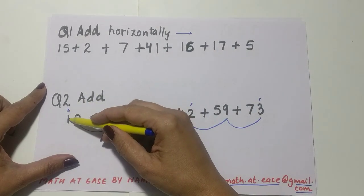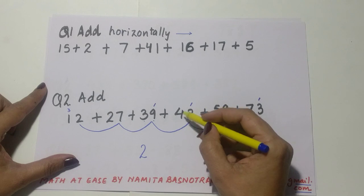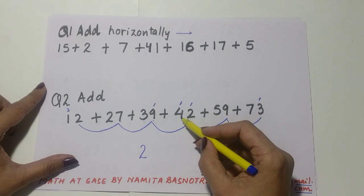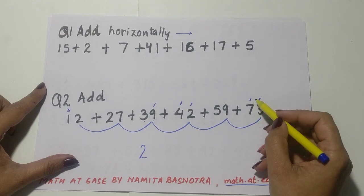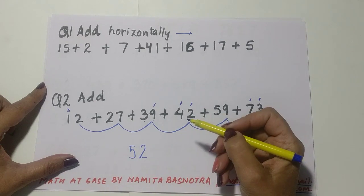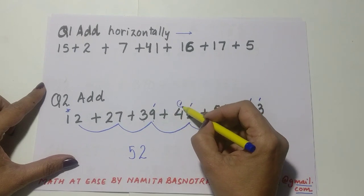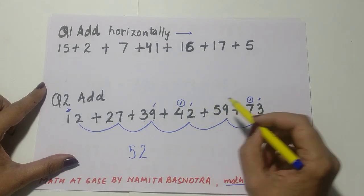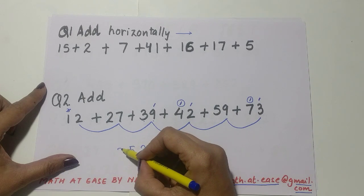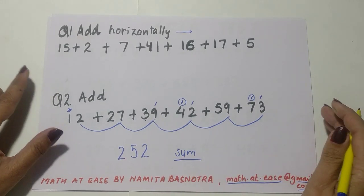Now add the tens place: 3 plus 1 is 4, 4 plus 2 is 6, 6 plus 3 is 9, 9 plus 4 is 13 — drop a 10. Then 3 plus 5 is 8, 8 plus 7 is 15 — write 5. Count dropped tens: this 3 was already added, so only 1 here and 1 here — that's 2. So the answer is 252.